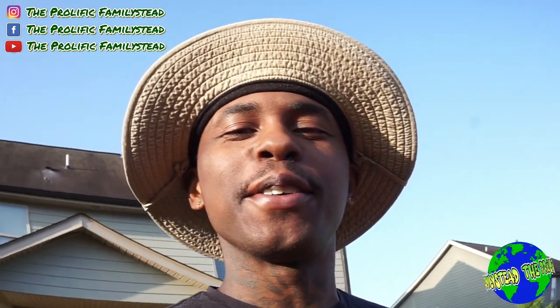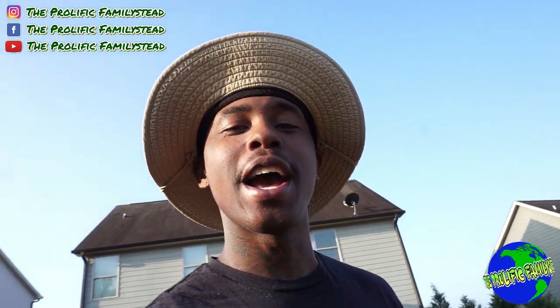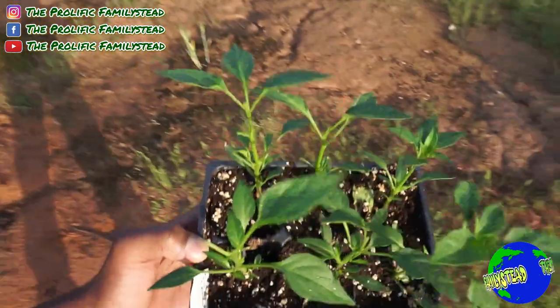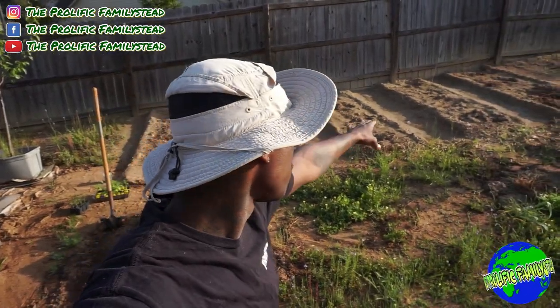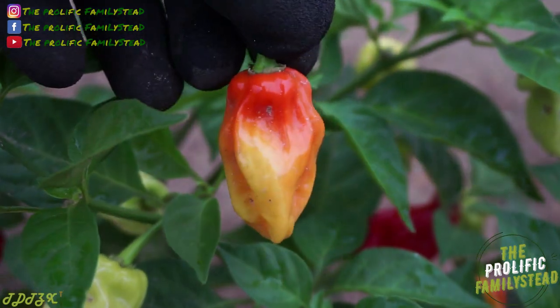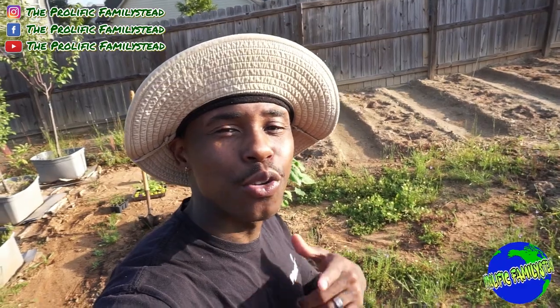What's up family! Today I'm going to show you how to avoid some common mistakes that people make their first time growing peppers. I'm going to plant 20 pepper plants in these five garden rows — four in each row. Peppers are super easy to grow, but there are still some things you should know before you start planting. I'll talk about mistakes I made so you don't have to.